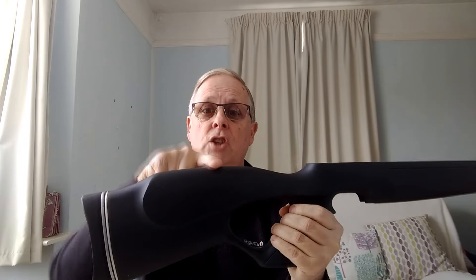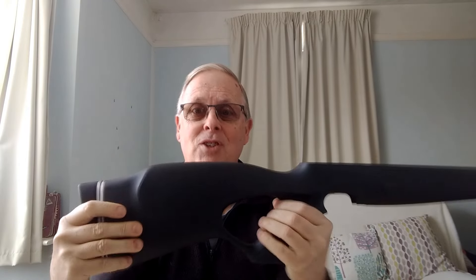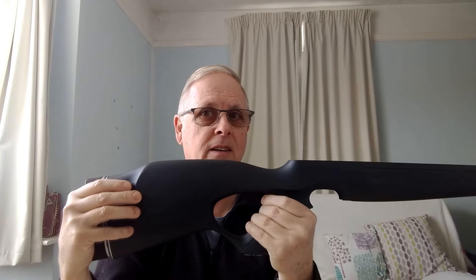Next we're going to talk about the cheek piece on your stock — obviously called the cheek piece because it connects with your cheek. Before we move on, to get the fit properly you need to be sure that you are actually mounting the gun correctly — fitting the cheek piece exactly on your face where it's supposed to go.